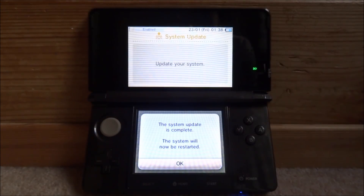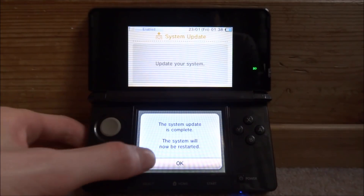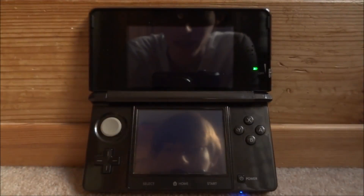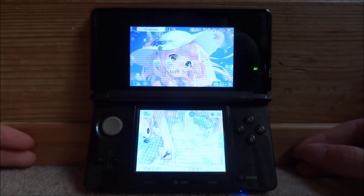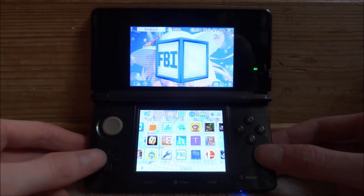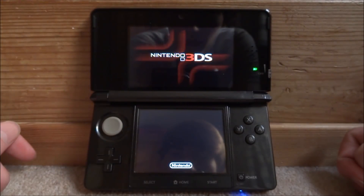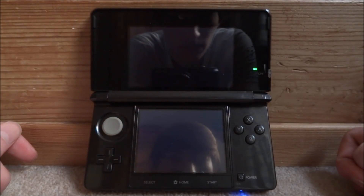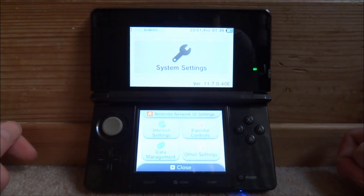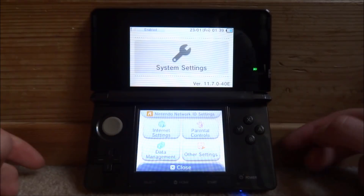When the update's done, you will get a message saying the system update is complete and the system will now be restarted. Just tap OK. The system will restart very quickly. Go into your system settings and as you can see, version 11.7.0-40E.